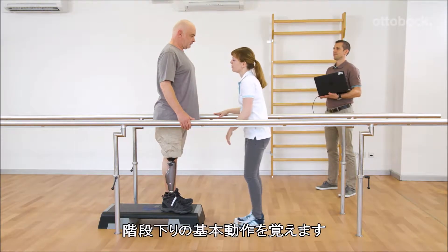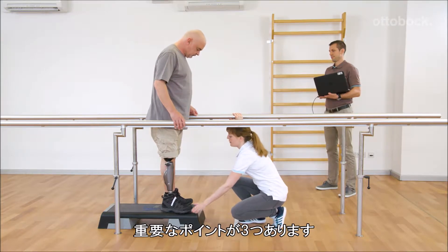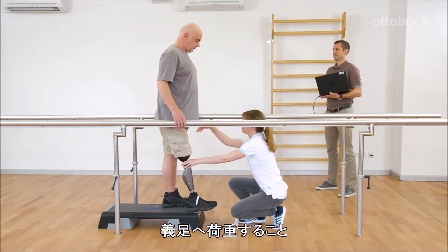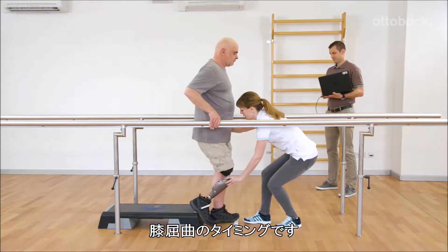Gerhard learns the basics for walking downstairs. Three main points are crucial for the movement: the right placement of the foot, the loading of the prosthesis, and the timing of the knee flexion.